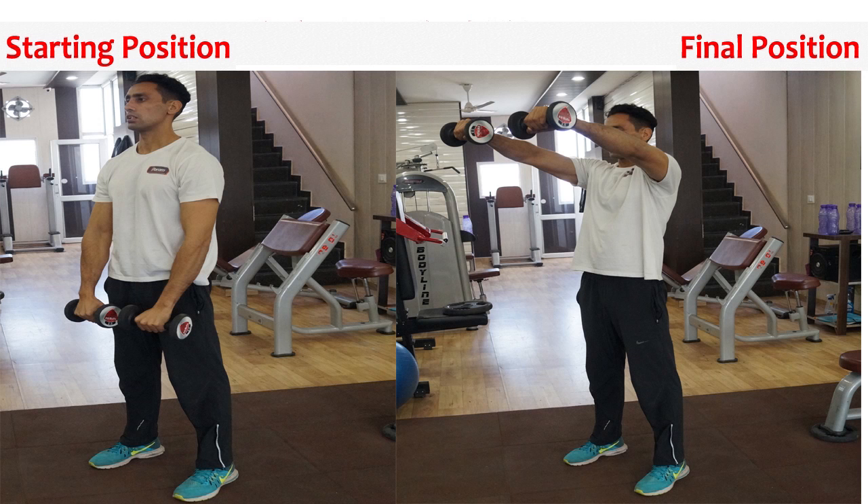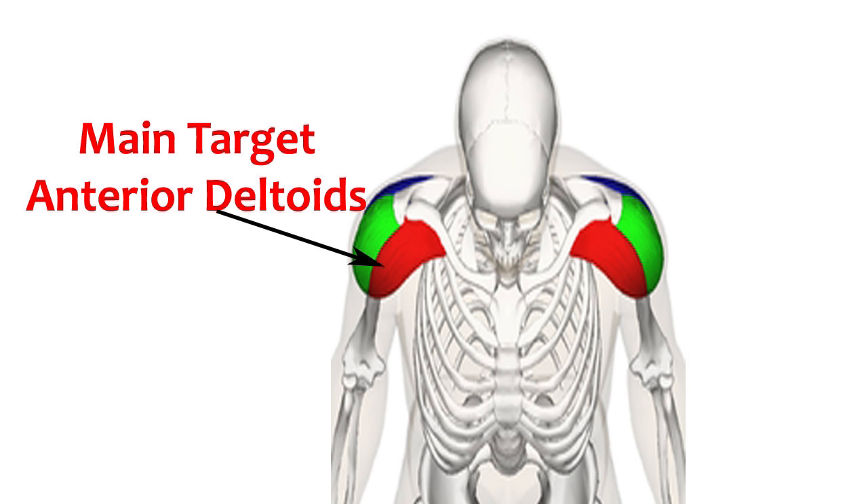Standing Front Dumbbell Raise Isolation Exercise: Starting Position and Final Position. Muscle Work Prime Movers. Main Target: Anterior Deltoids. Body Position and Exercise Action.